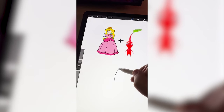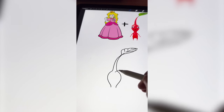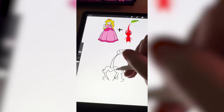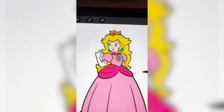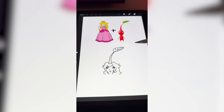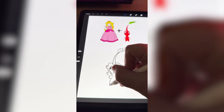I'm gonna start by drawing the Pikmin's head plus the leaf. Now it's time to add Princess Peach's hair onto the Pikmin. I do think it'll be funnier if we give him the Pikmin eyes, but I want to add Peach's little lips. The Pikmin has a tiny body, so now we're gonna have to draw Princess Peach's dress, but really small.